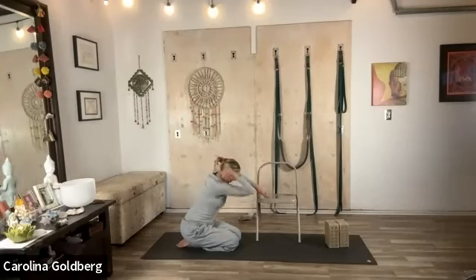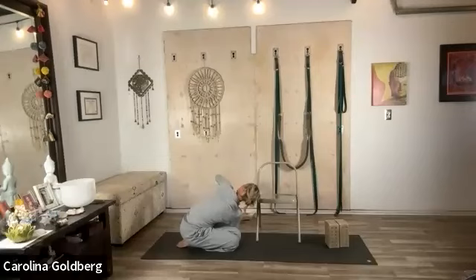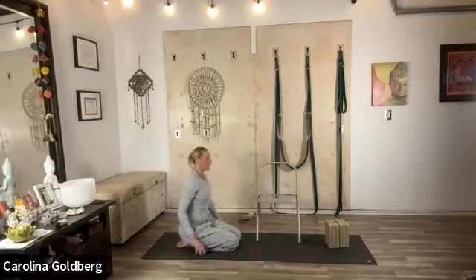Come up, reach forward, and bring your arm across. Keep those outer ankles hugging in. Inhale, lengthen, exhale and rotate. Looking down and unraveling. Very nice.